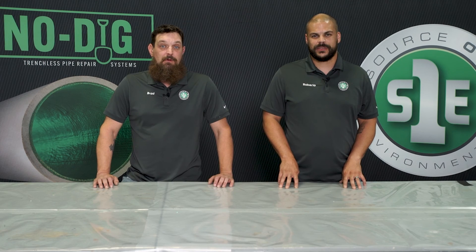Again, I'm Roberto and I'm Brad, and we're from Source 1 Environmental. If you have any other questions or concerns, check us out online at s1eonline.com.